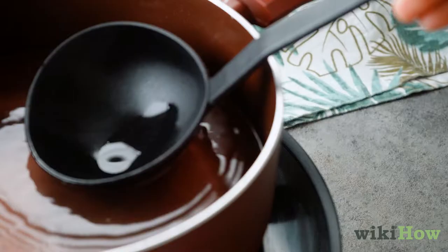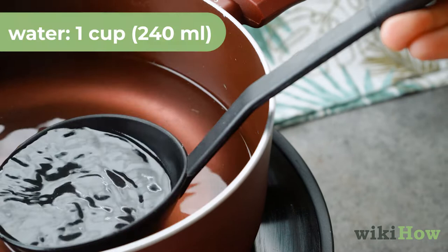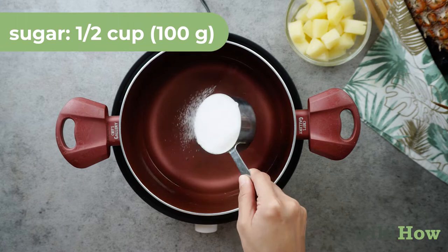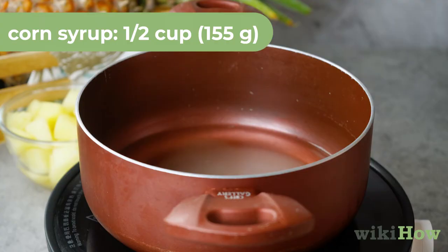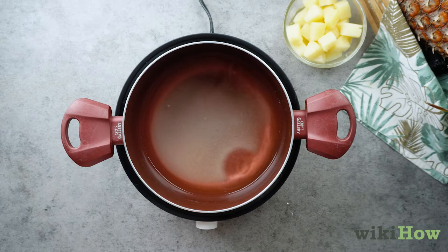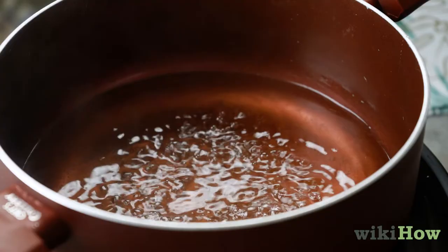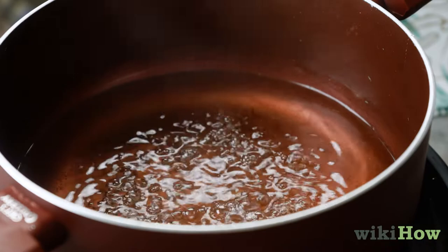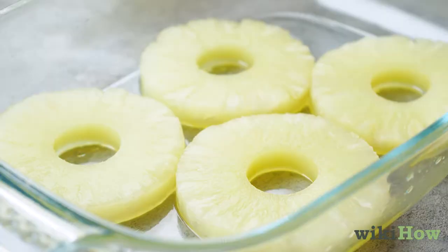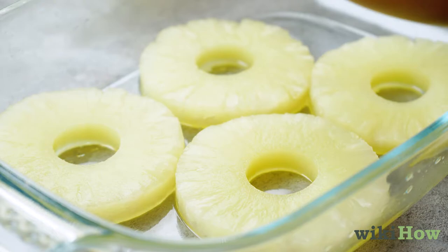To make the syrup, leave 1 cup, 240 milliliters, of the water in the saucepan, or add enough water to make 1 cup, 240 milliliters. Add half a cup, 100 grams of sugar, and half a cup, 155 grams, of corn syrup to the saucepan and stir the mixture over medium heat. Cook until the syrup begins to boil. Once the sugar dissolves completely, carefully pour the hot syrup into the baking dish directly over the pineapples.